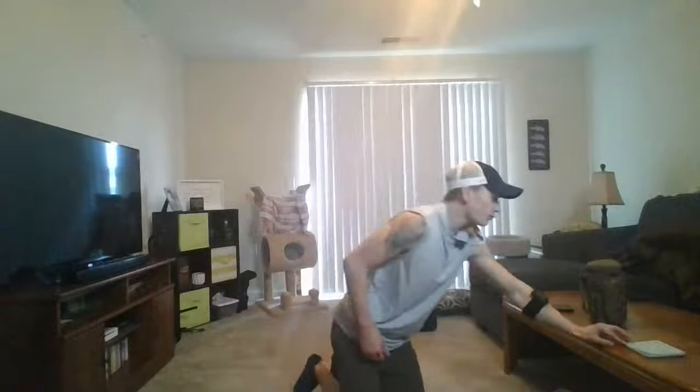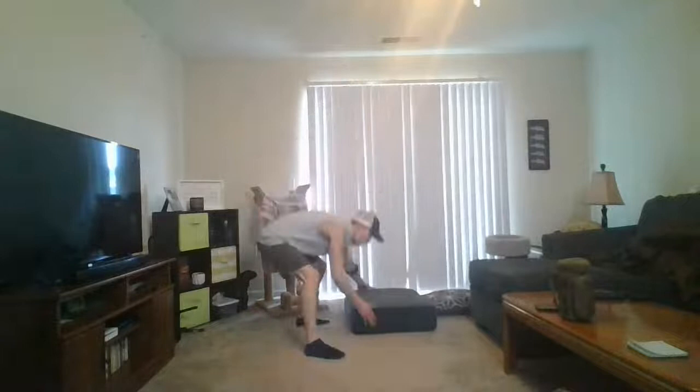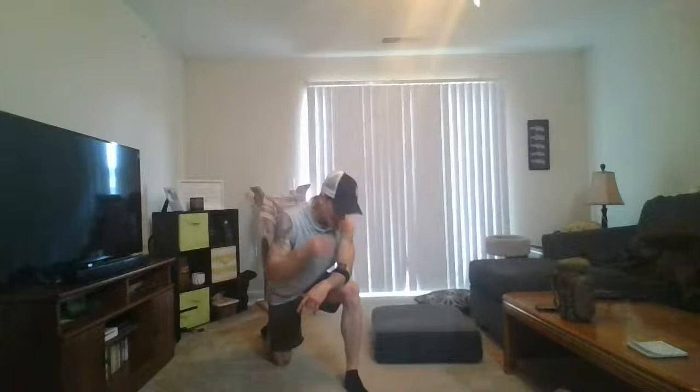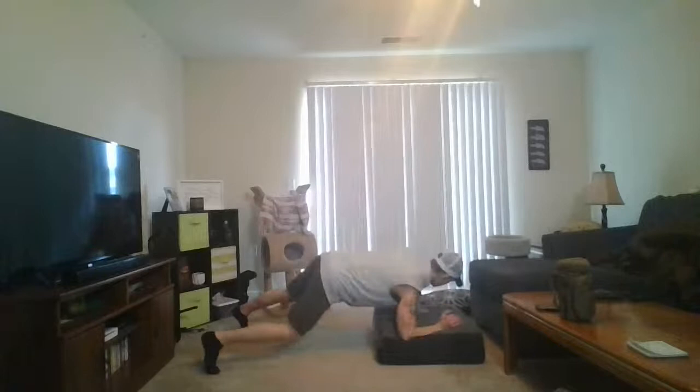Deep breath. We got up-down planks — all right, up-down planks. Grab some water. Find that couch cushion. In three, two, one — go ahead. Elbow, elbow, hand, hand. This is a good one again — slow down that breathing. Really think about that breath: when are you breathing, how are you breathing? You shouldn't be gasping for air. Slow it down, deep breaths. Keep these going one right after the other, really engage that core, don't let anything move. Less than 10 — straighten out that plank.